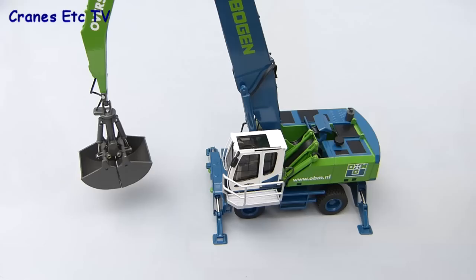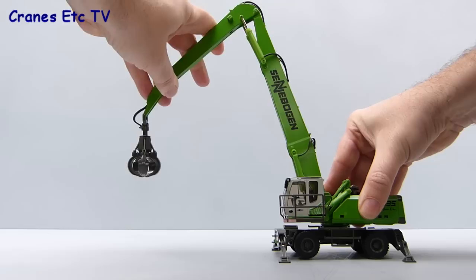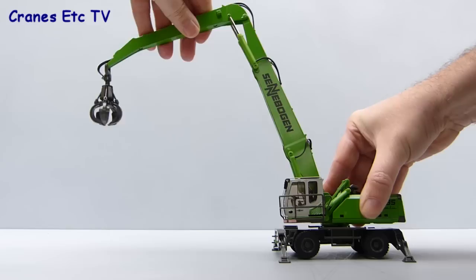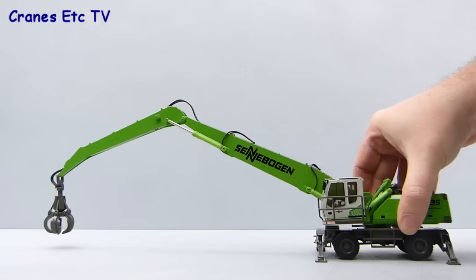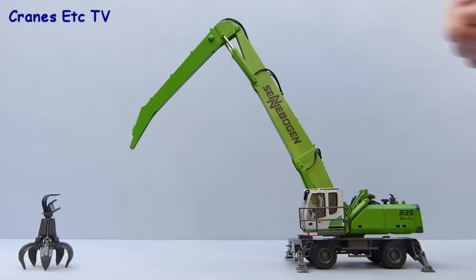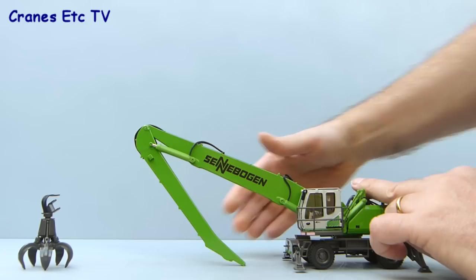Rotating the model is very easy with a nice smooth mechanism. The hydraulic rams on the boom and stick are very stiff, which means you can pose it any way you like. The range of movement in terms of reaching out is very good and the model is stable even if you stretch it to maximum reach, as long as you've got the stabilisers down. There is one issue though: the stick can't fold up tight to the boom, probably because the hydraulic ram has a piston that's a little too long, so you can't lower the boom completely flat to make a realistic load for a low loader.